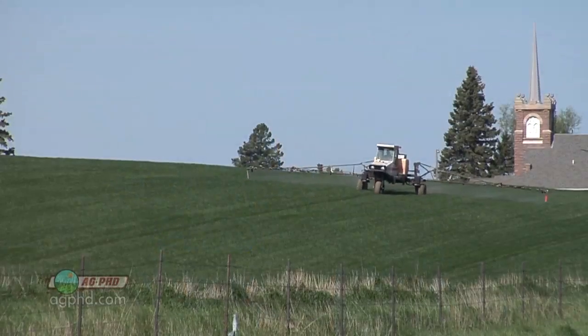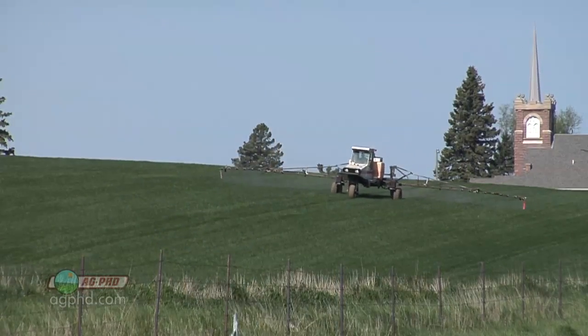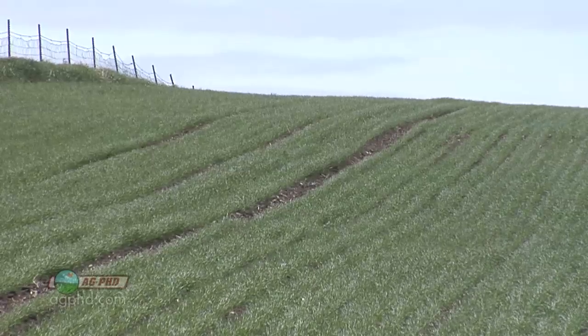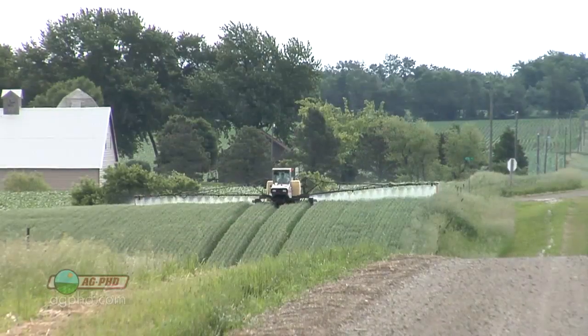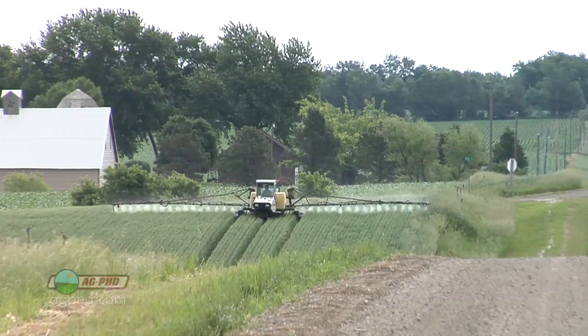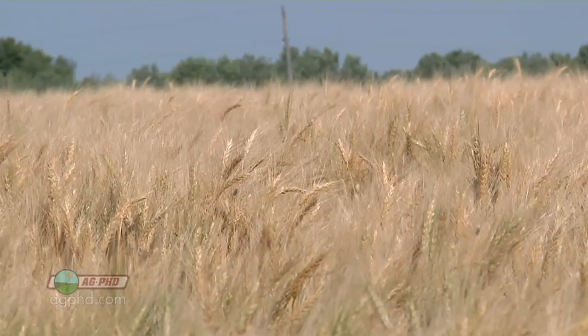Even farming in a dry area, we spray all our wheat three times — at herbicide timing, flag leaf, and heading. At least try it on your farm and see if it pays. Many of these fungicides are quite effective and don't cost a lot. We have tram lines in our wheat so we can go out anytime and spray inexpensively. It's worth considering for your operation.